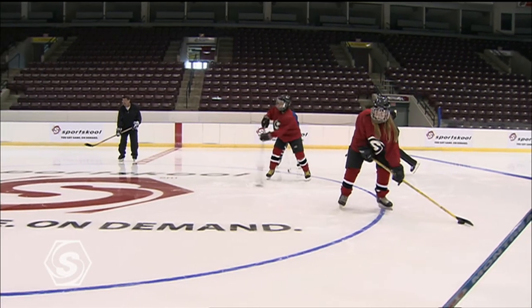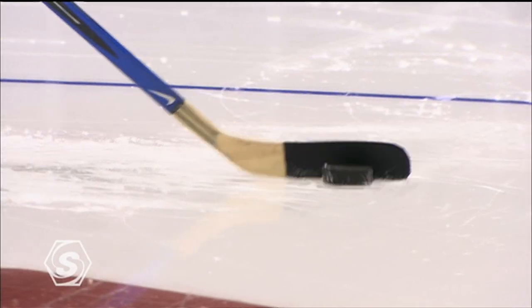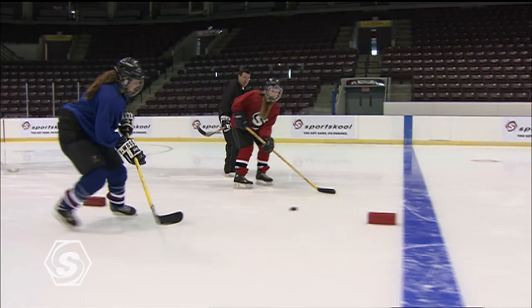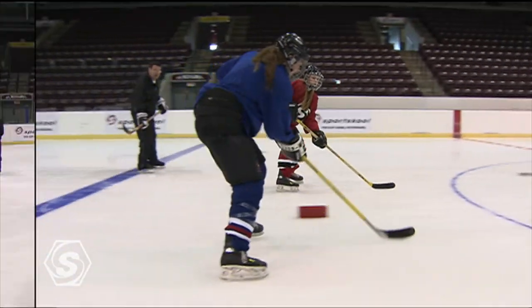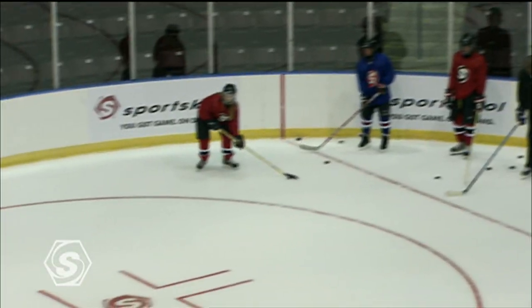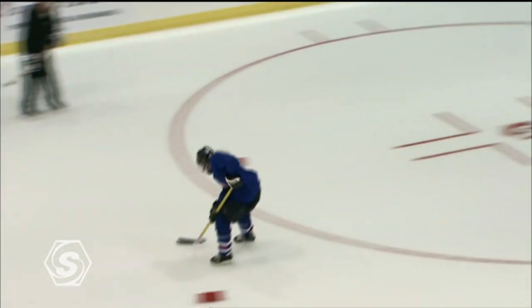In this segment, we learned how to pass and receive a pass properly — a skill that is so important to the game of hockey. Make sure you practice your passing skills: head up, snap the puck, and make sure you have soft hands. These are skills that will make you a leading player on your team.